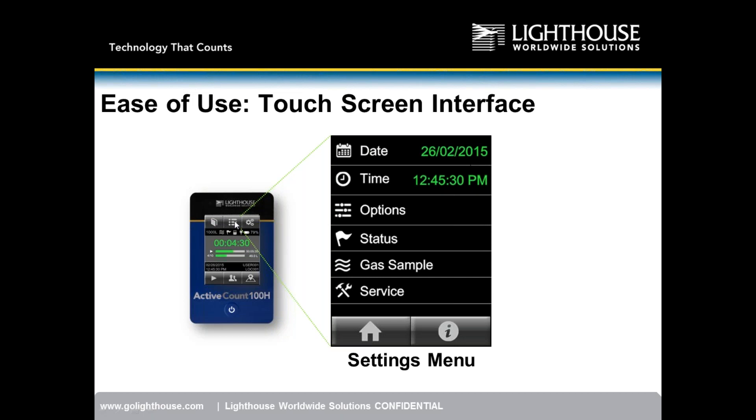The settings menu — represented by the three lines and three dots icon — allows you to change date and time, go into options to adjust beep loudness and screen brightness, view overall instrument status, access gas sampling mode, or enter the service screen which is password protected for calibration. The home button returns to the home screen; the information button shows serial number, calibration date, and firmware version.